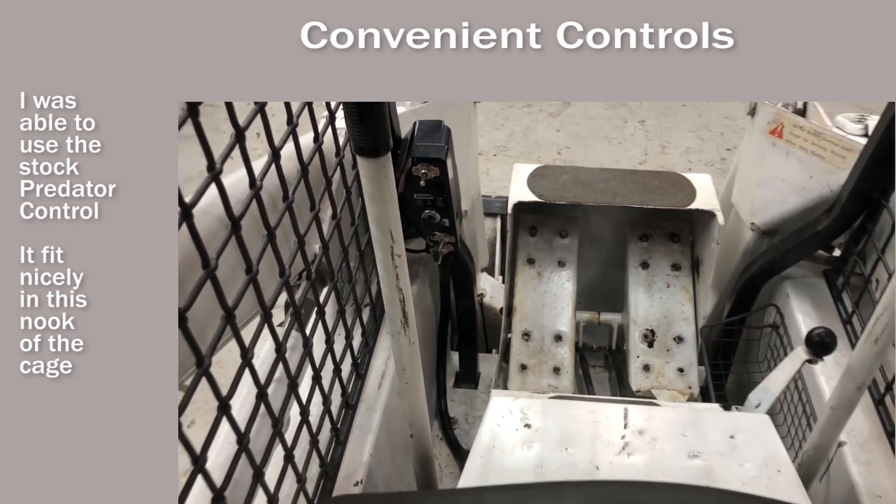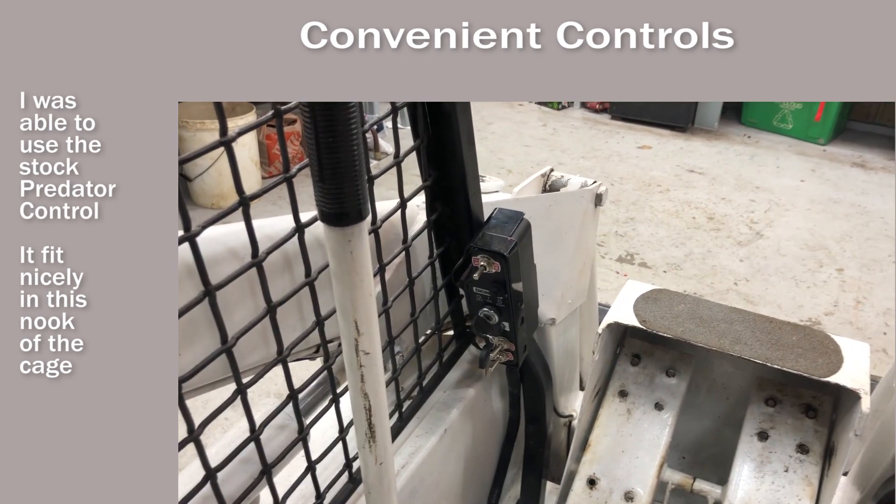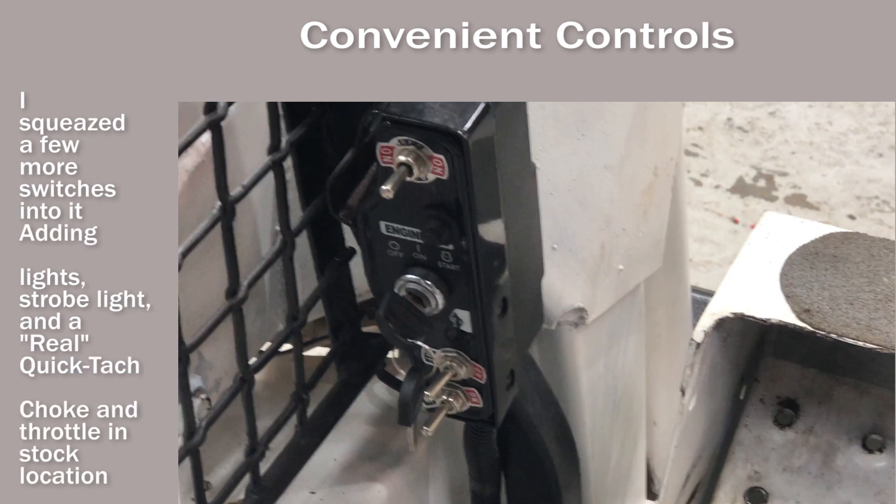The Predator had a nice little control box mounted to it. I mounted it to the roll cage and it fit nicely. I was able to squeeze in a few more switches — one for my strobe light, one for my lights, and then I made a real quick latch.